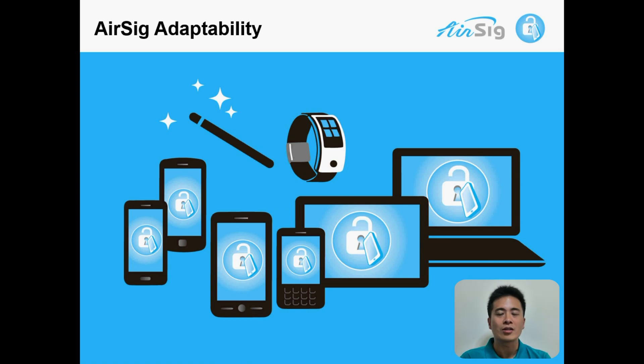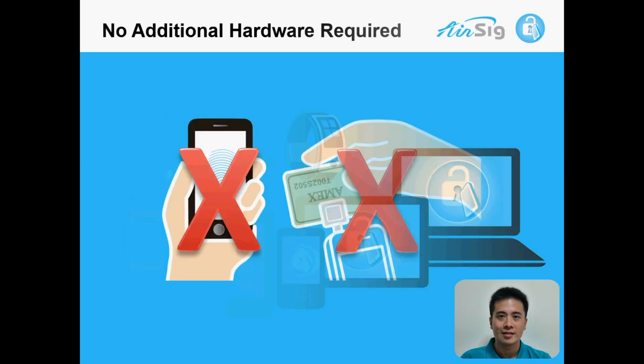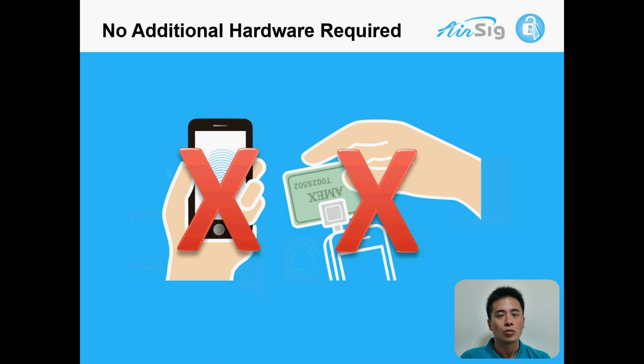AirSig is not just for mobile phones. It's an algorithm that can port to many different platforms, such as laptop, tablet, or even wearable devices. And AirSig does not require additional hardware, as long as you have the gyroscope and G-sensor embedded.